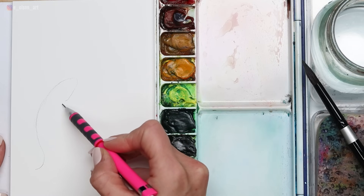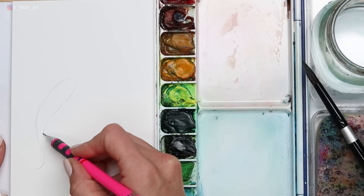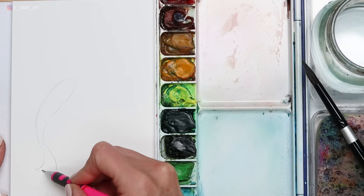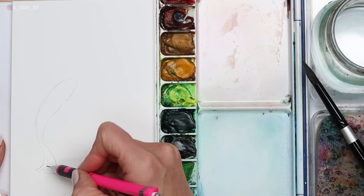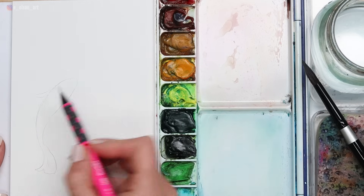You might be wondering how I designed the fish for this painting. The truth is, I was looking at a bunch of different Google photos and other watercolor paintings of koi fish and using all of those as inspiration. So this is my design, but it is something I came up with by looking at a lot of different images — and I want that to give you some freedom here.